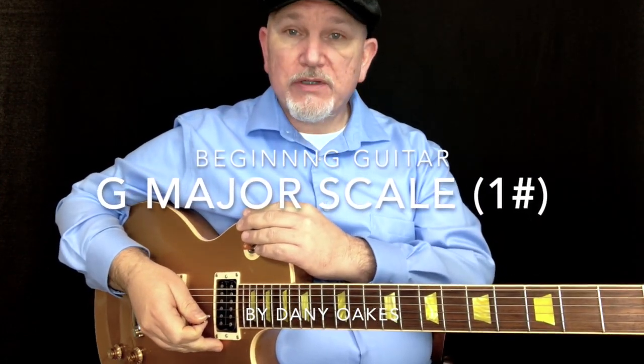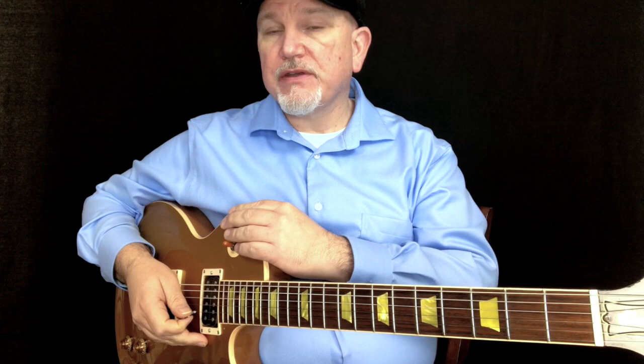Welcome. For the next lesson, I'm going to show you a G major scale. So this is in first position. I'm going to start on the G note, string 6, fret 3.